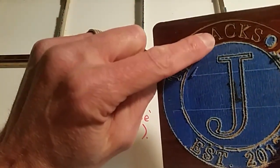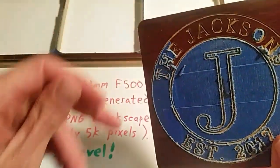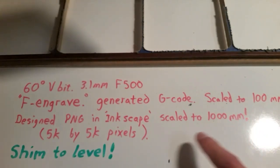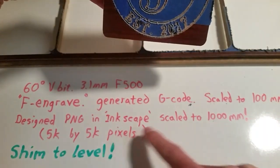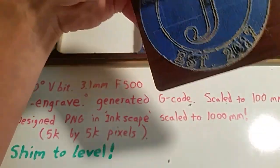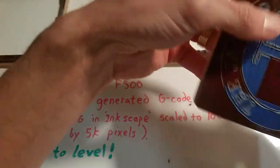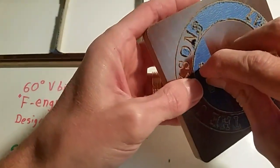I had to develop my own font for letters like A's — anything with a little island in it — I had to leave a little space of material. I used a 60-degree V-bit, 3.1 millimeter feed at 500, and used F-Engrave to generate the G-code. I originally drew the graphics in Inkscape scaled to 1000 millimeters or 5K by 5K, but in F-Engrave you scale it back down to 100 millimeters, otherwise your curves get blocky.